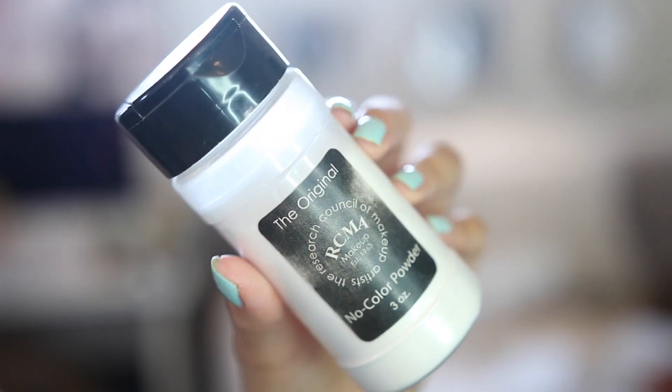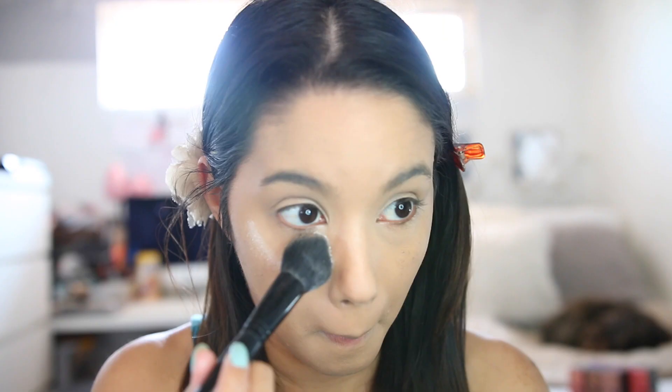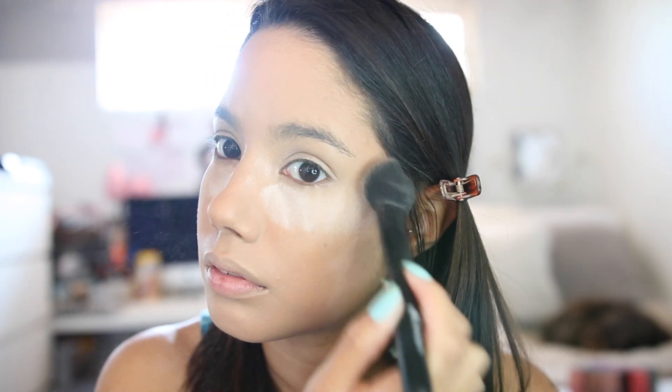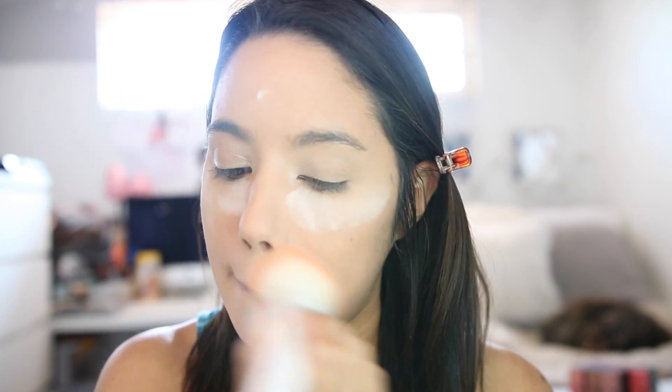Now I'm going to bake my under eye using the RCMA powder — the best powder ever, by the way. I'm applying that under my eyes so my concealer really doesn't go anywhere all day. I'm using the ELF blush brush to put powder under my eye — it's like the best thing ever — and I'm just going to dust a little bit over my face.